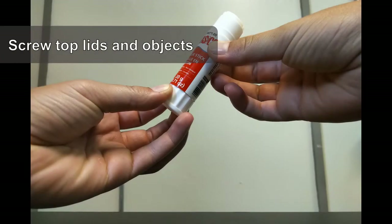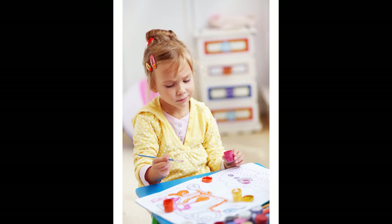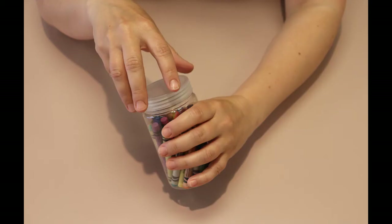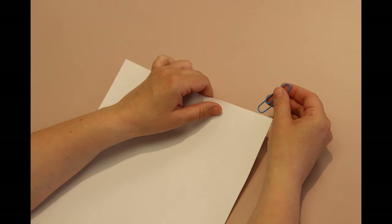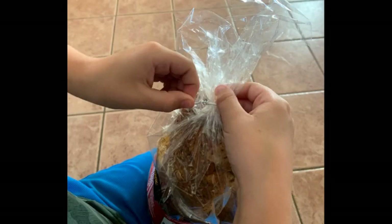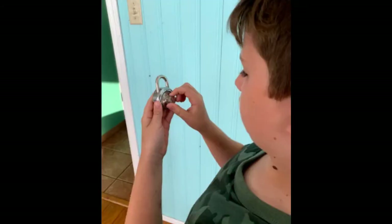When doing art projects, have your child turn the base of a glue stick, open paint bottles, or place art supplies such as buttons or glitter in jars with lids, so the child has to open the jar. Other functional tasks for simple rotation include using paper clips or push pins, using twist ties on bread bags, using a manual can opener, or using a combination lock for a school locker.